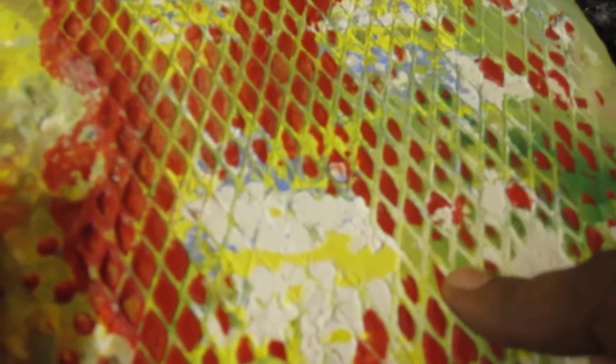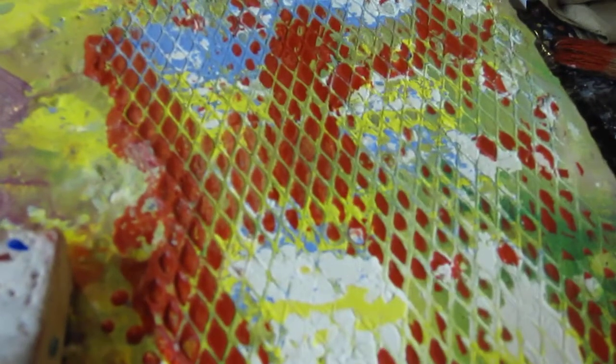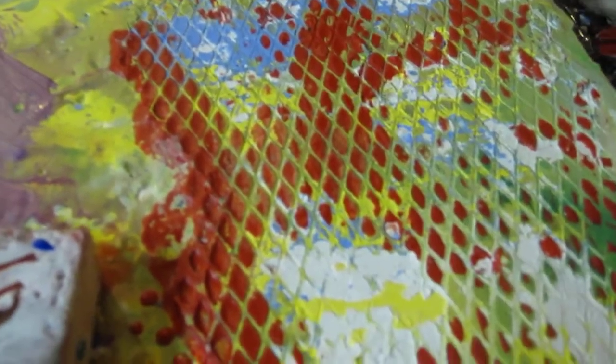This was done with a stencil — here's the stencil, which I got from the barbecue section at Home Depot. It cost a couple bucks. I put it on, painted over it, and pulled it off, and it got that nice texture.